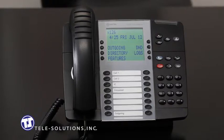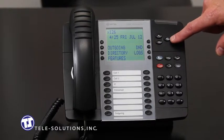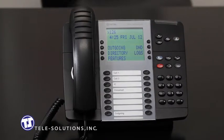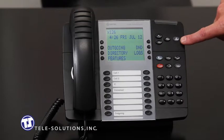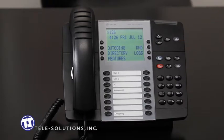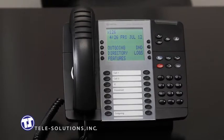The speaker key, as we discussed earlier, is again located here. This button will activate and deactivate your speakerphone. The mute key, located here, will deactivate all microphones on your telephone. The key will illuminate and the screen will read "microphone mute on" when it is in use. You will still be able to hear your caller, but they will not be able to hear you. To deactivate the mute function, just press the mute key again.